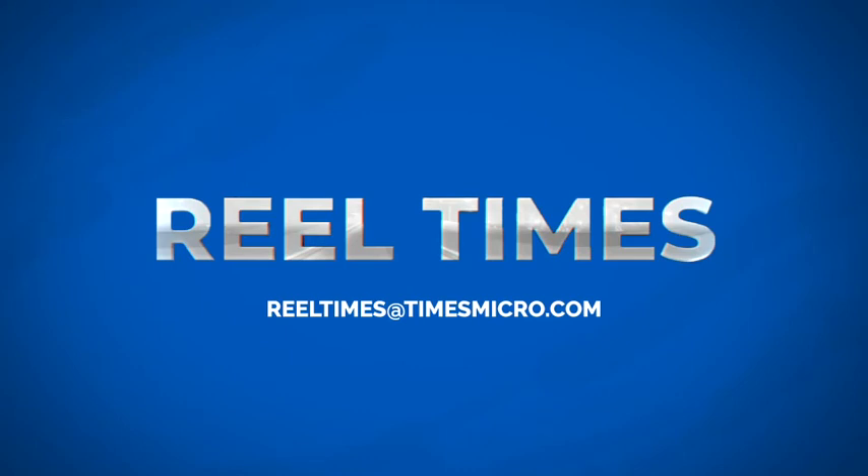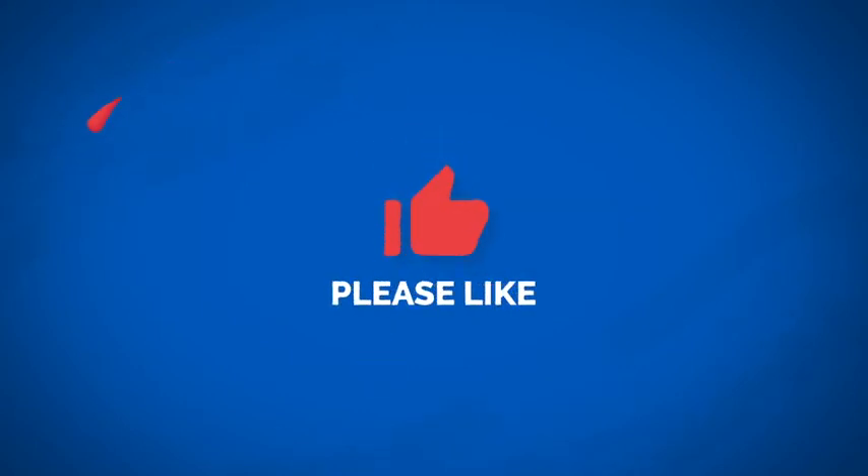Thank you for sharing with us today. And remember, we put the Insta in InstaBend. If you have any questions, please reach out to us at realtimes@timesmicro.com — that's R-E-E-L. If you like the episode, like it, share it. Until next time, thank you for watching and stay healthy.